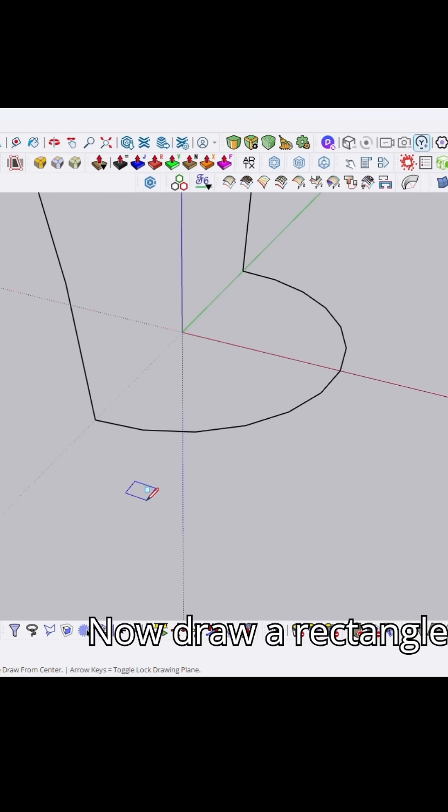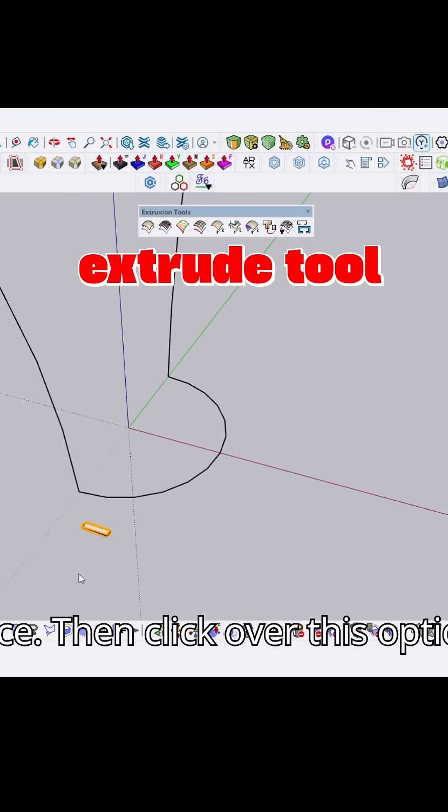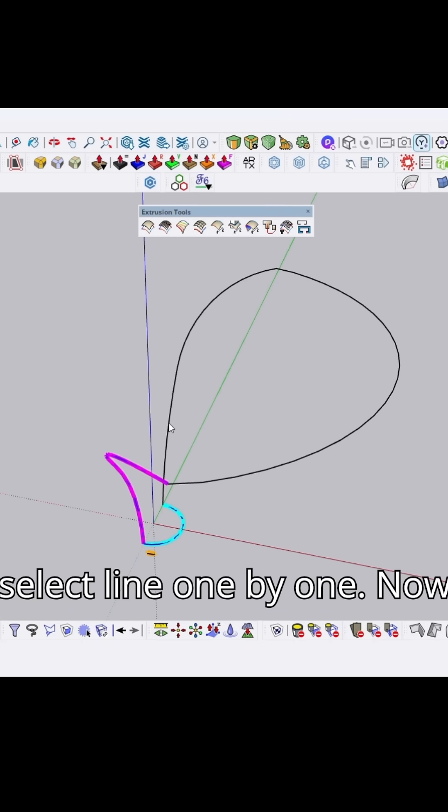Now draw a rectangle. Now use the extrude tool. Select the rectangle face, then click over this option. Then select the lines one by one. Now click OK.